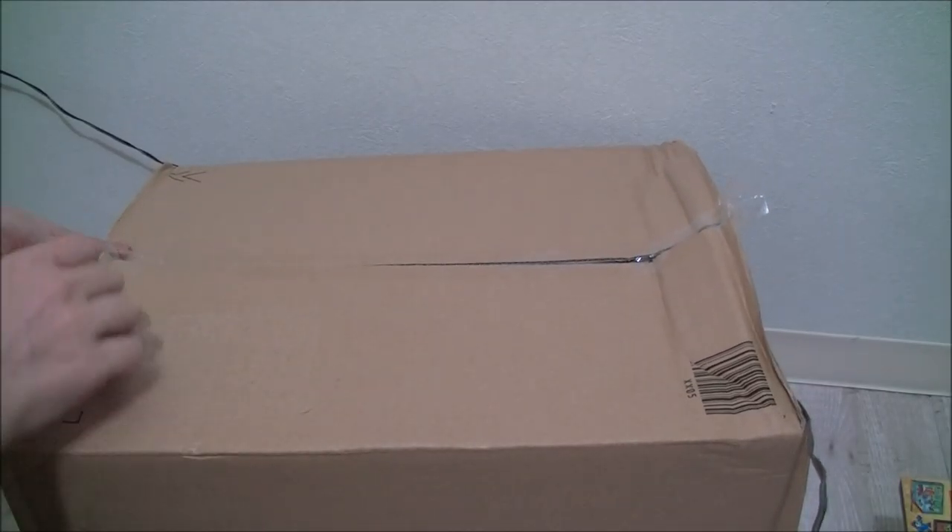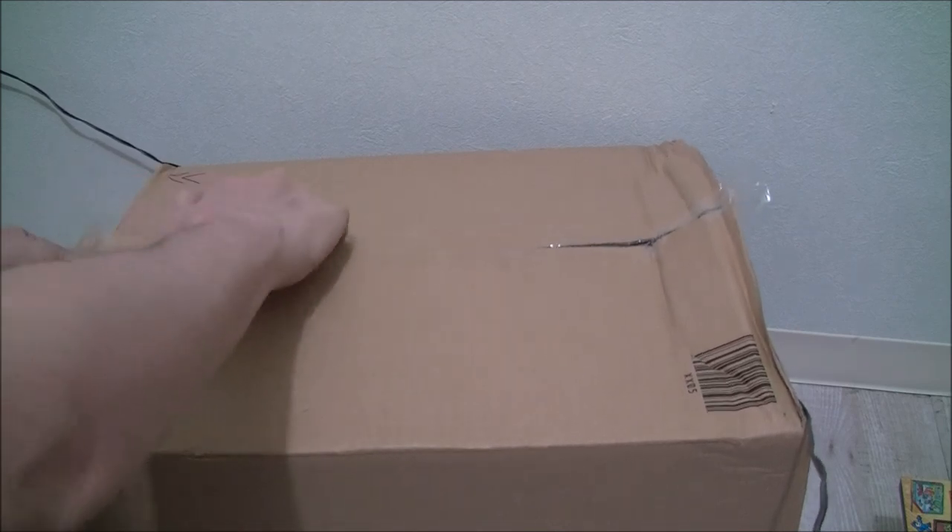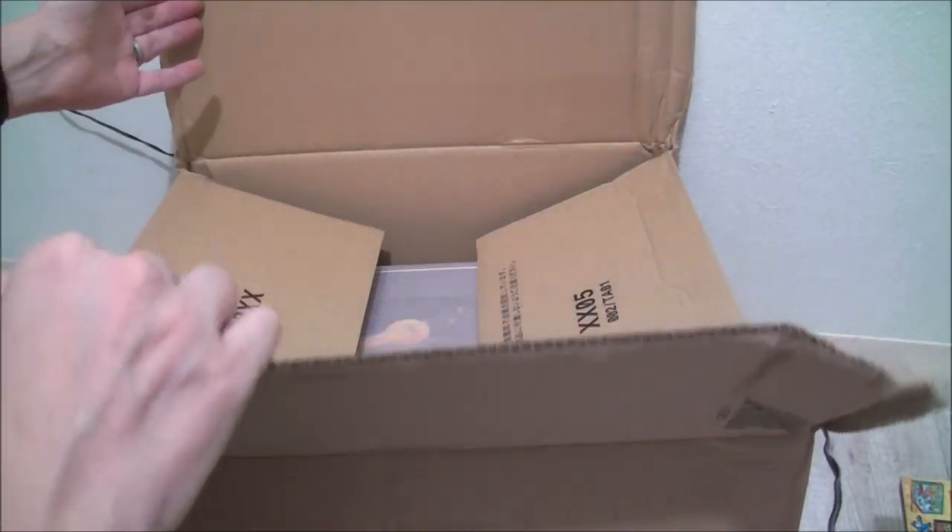The smashed-up box does kind of worry me a little bit, but we'll see how it goes.